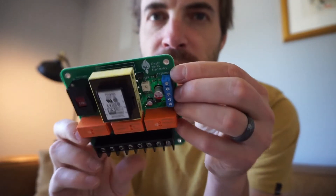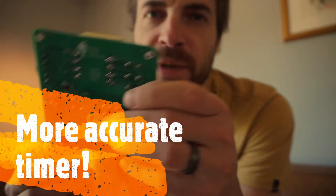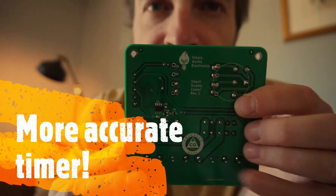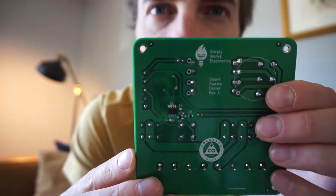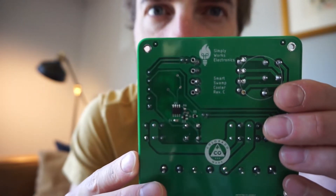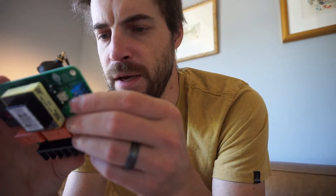The other improvement is I just improved the timer circuit a little bit — it's just a little more accurate now, as a comparator.